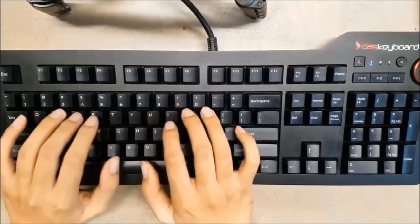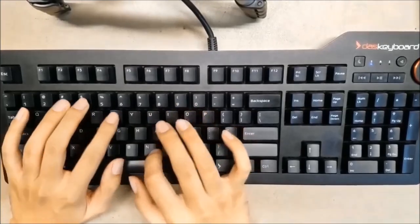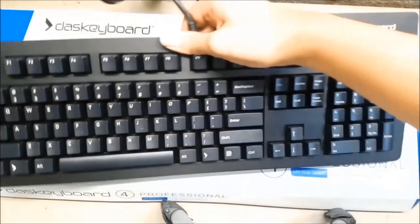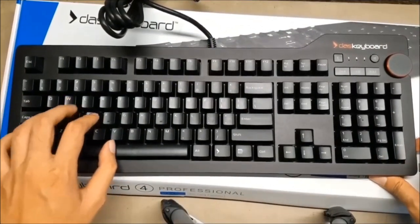This keyboard comes in two different switches: the addicting Cherry MX Blue, and the silent but deadly Cherry MX Brown. If you want to fly under the radar, go with the Cherry MX Brown. If you want to live fast and die young, get the Cherry MX Blue — joking aside, if you bring the MX Blue, be prepared for people to file complaints.